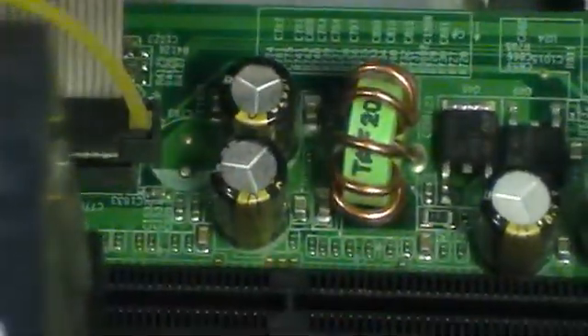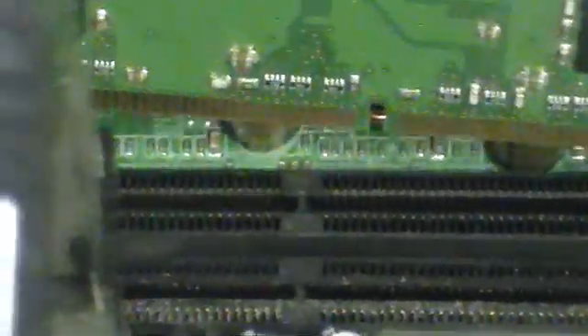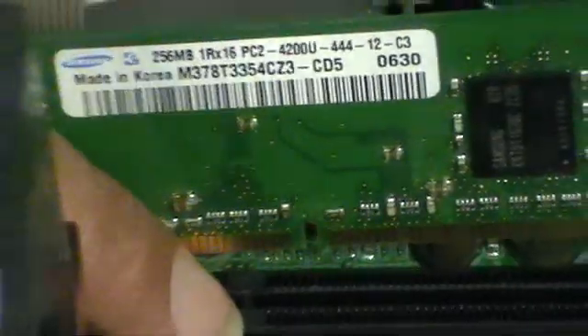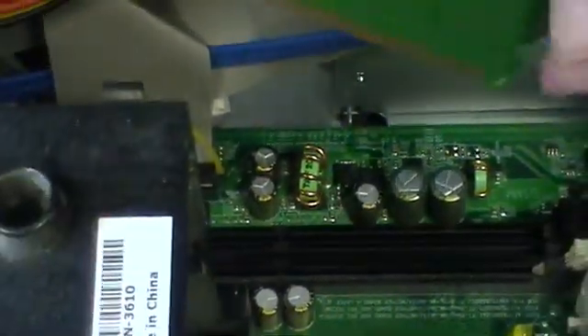Make sure you align it — you can see that if you put it in this way it's going to fit right in there. If you turn it around and try to align it, you can see that the little slit is not matching, so you don't want to insert it that way. You want to insert it this way.